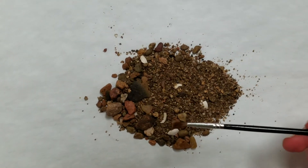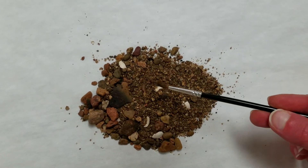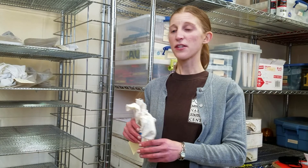After the light and heavy fractions are dry, we can sort through them to find things of interest. So that's a quick introduction to flotation. If you're interested in learning more, please check out our longer video.